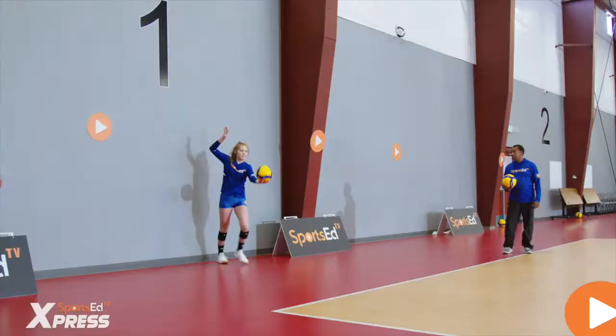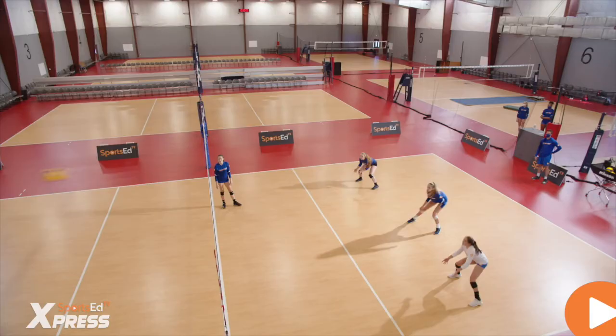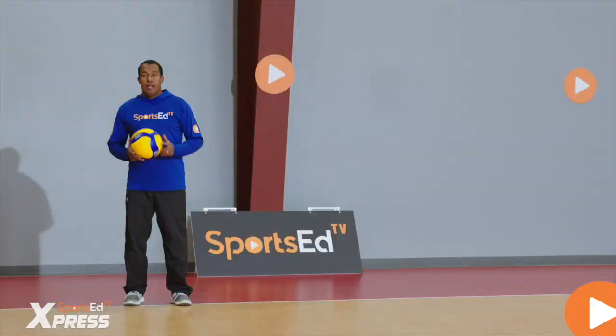The hybrid serve is a new weapon in the game of volleyball. Volleyball servers have adapted to the reality that passers are also very good.